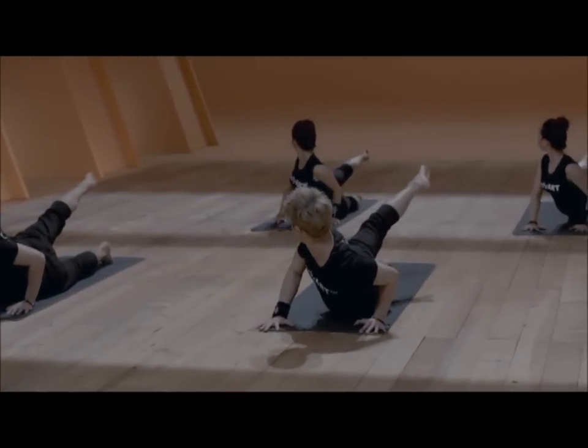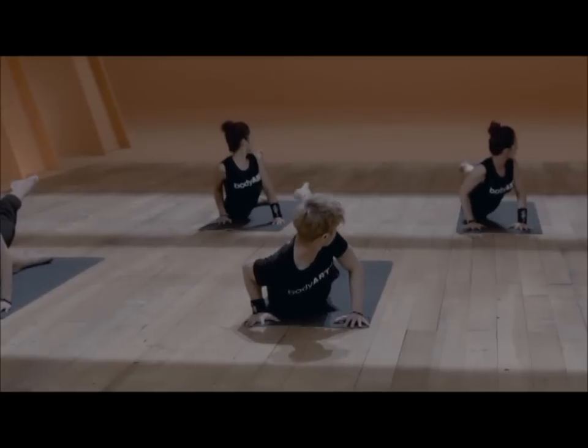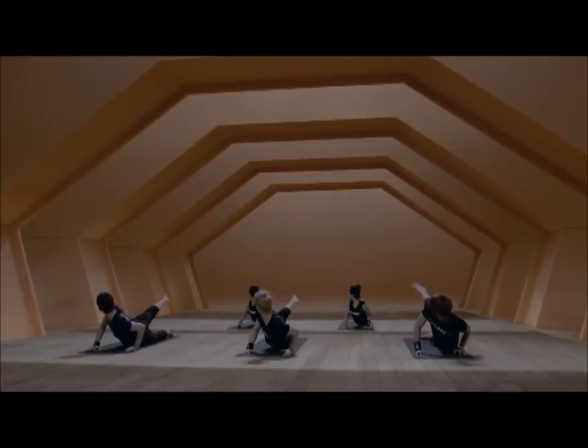The eyes will follow over your shoulder. We repeat the movement five times each side. Make sure your elbows stay close to the ribs.